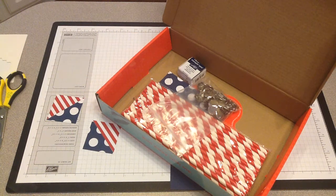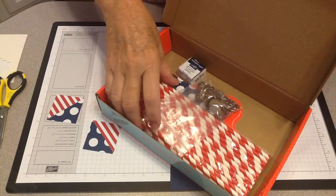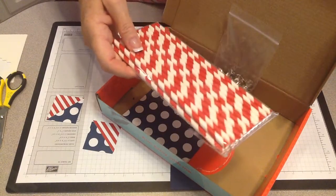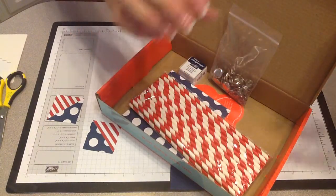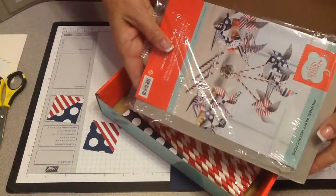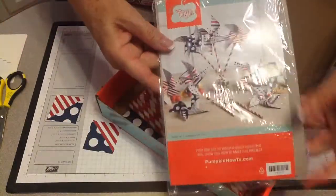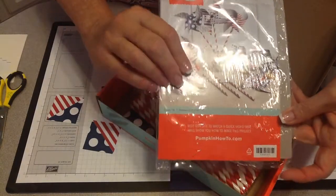Good afternoon, divas. I'm going to show you a cute way that if you do not want to make the Paper Pumpkin this month — which I think is just adorable in itself — with the little pinwheels, the little gift bags, treat bags. It comes with the treat bags, it comes with the straws, everything you need to make this cute little package of pinwheels with treats, or the straws for a centerpiece.